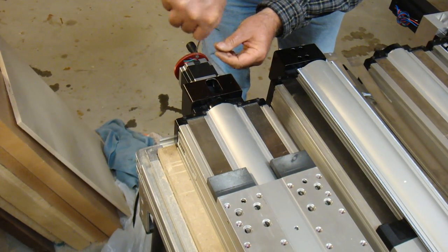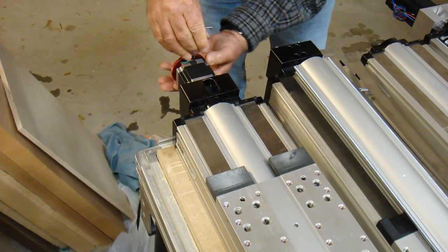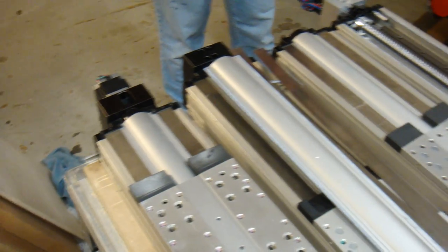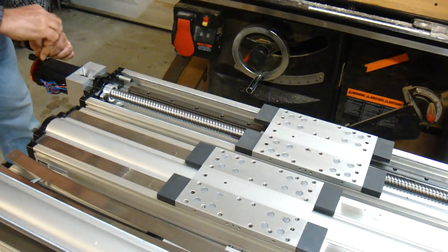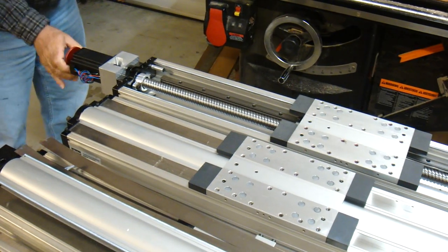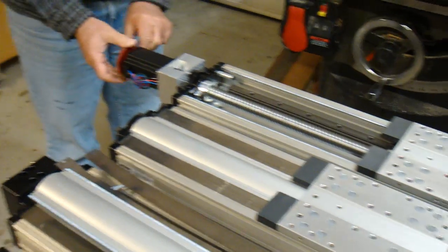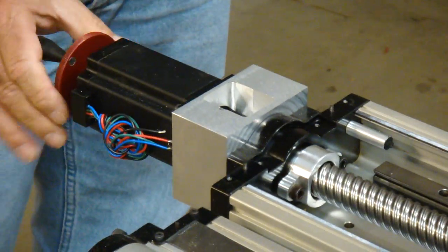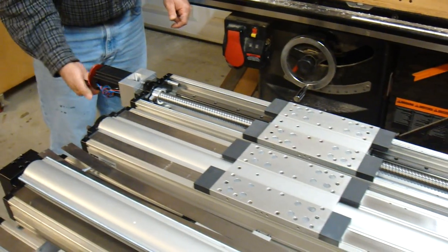Let me move over to my 25 millimeter pitch X-axis screws. Unfortunately, I only have one knob. I have to really crank this guy. That sound is this thing rattling, but I really have to crank it hard. This is 25 millimeter pitch, so maybe it's just five times harder because of that. Maybe I'm making a big deal about nothing, but I'm kind of concerned.